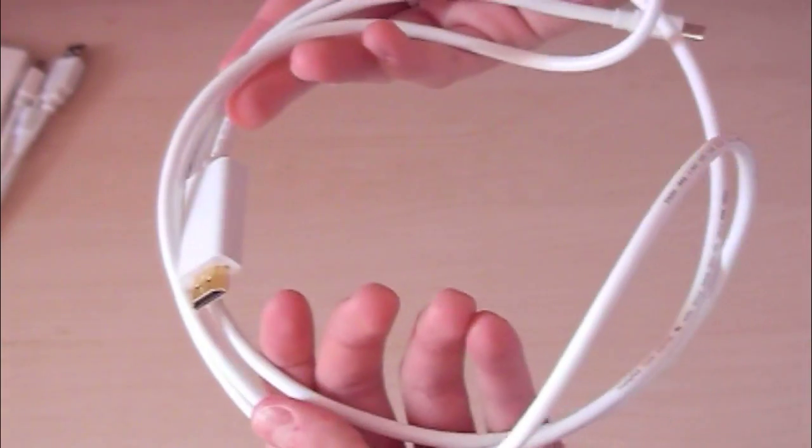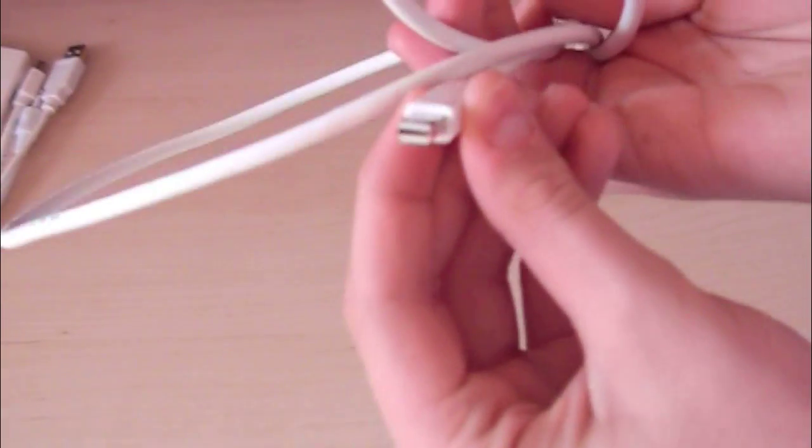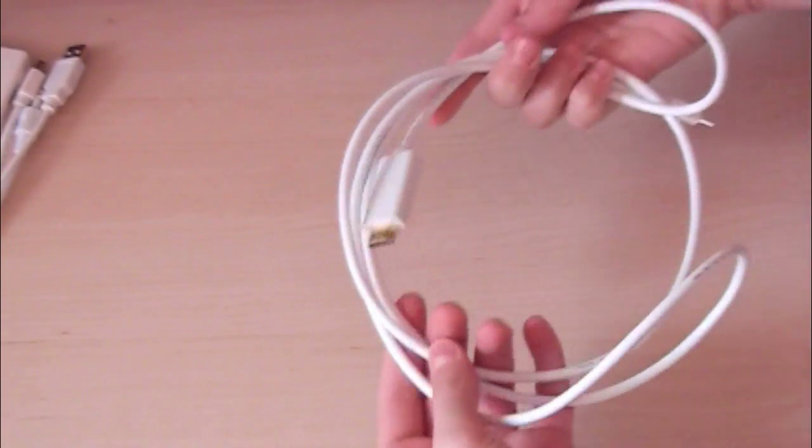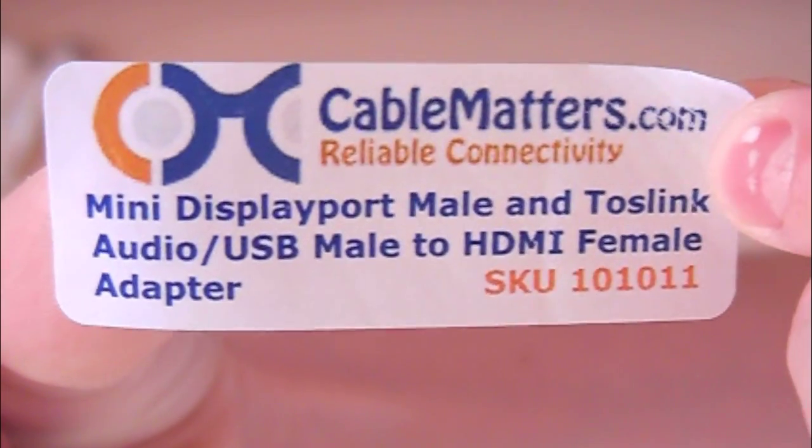Another cable, as you can see right here, is the mini display port to HDMI, but as you can see, it is a lot longer than six feet. So that's really nice. Alright guys, so now you saw the cables. Let's check out the whole deal.